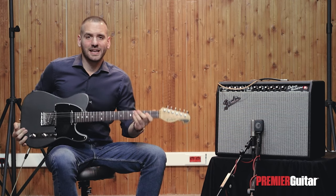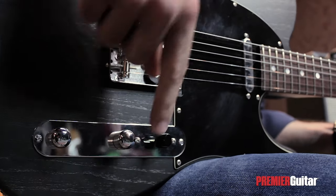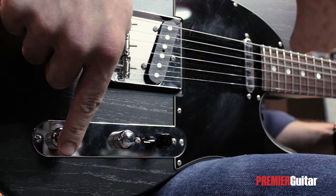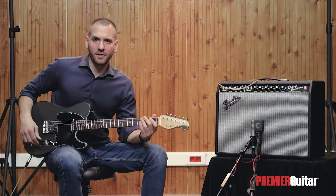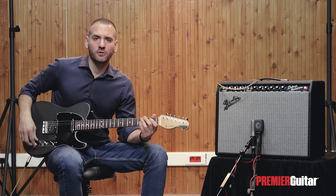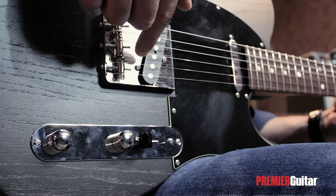Let's move on to a Telecaster-style guitar, which is quite a bit simpler to operate. It has two pickups, one volume knob, one tone knob, and a three-way pickup selector switch. The volume knob controls the output and the tone knob controls the amount of treble for both pickups. Like on a Strat, the pickup selector's bottom position activates the bridge pickup.